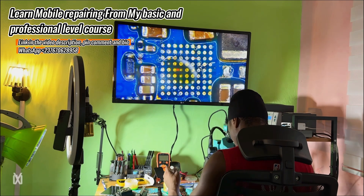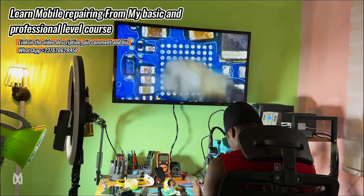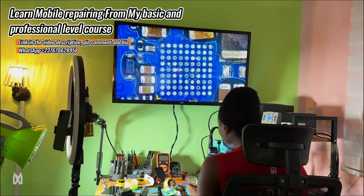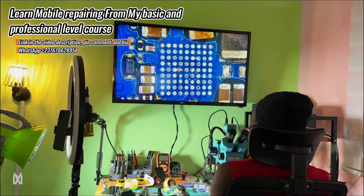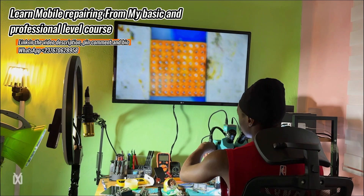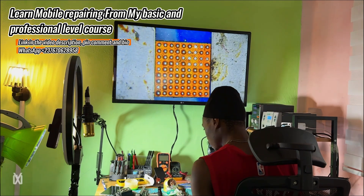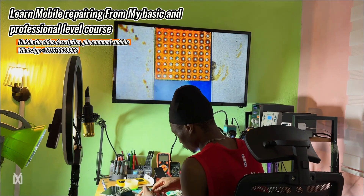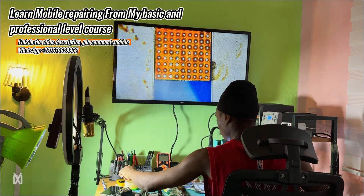I removed the charging IC and I'm swapping it with one from another PCB donor board. I cleaned everything up — watch how I'm doing it.